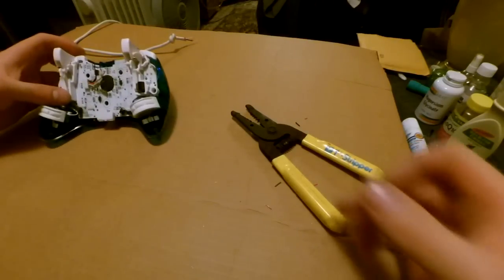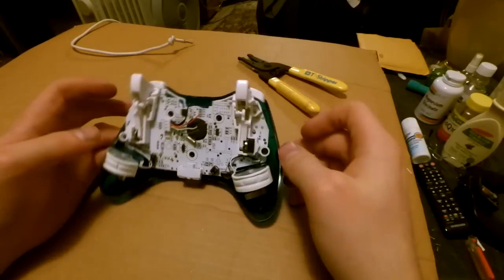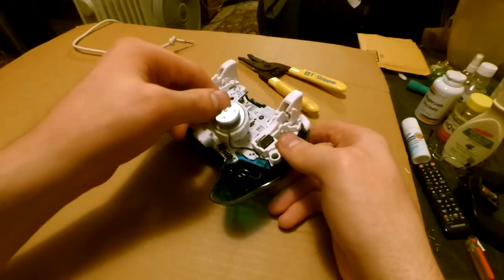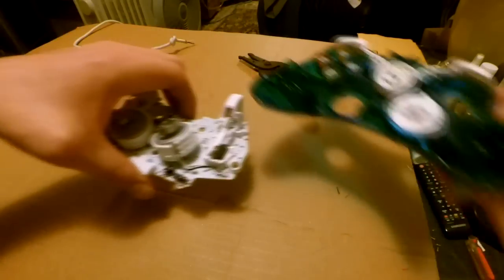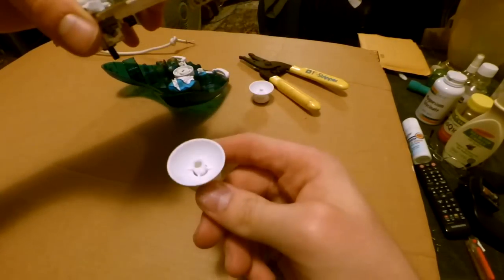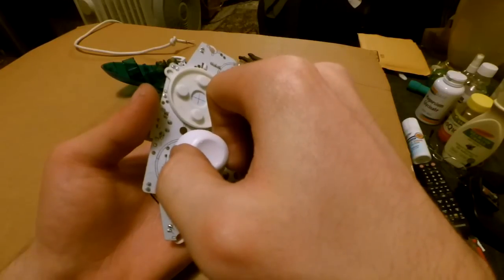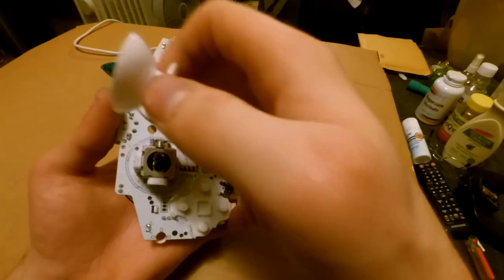You basically do the same thing. You can make this much easier if you just take the board out of the body. Be careful of the motors. Go straight up and this comes right out — slightly twist and then off. Analog sticks just come right out. You don't have to pull those out; just leave them.